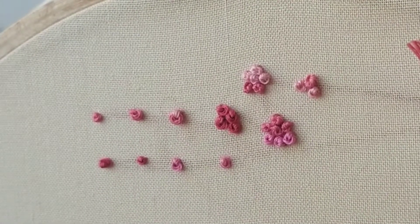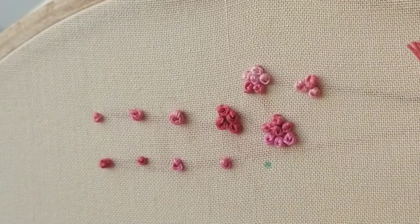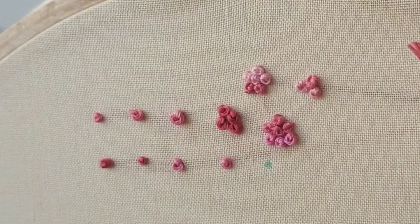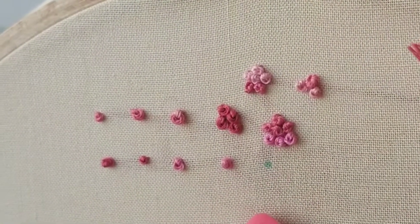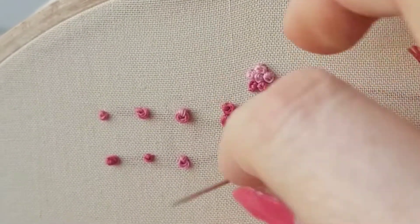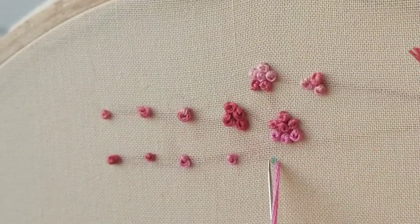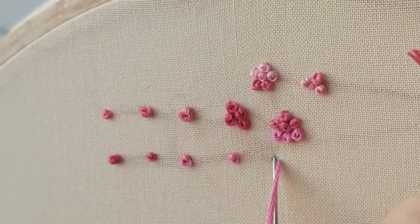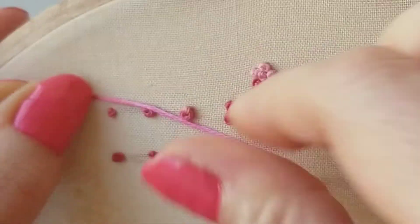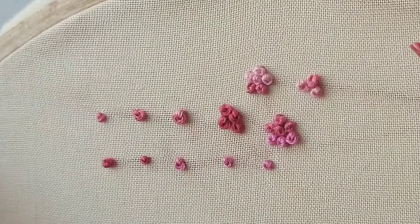What I like to do sometimes is if I have a specific spot — let's say I need the knot right there — I will come up just on the right of it, do my wrap, place my needle right on the left of it, and then pull through and my knot should cover that spot exactly.